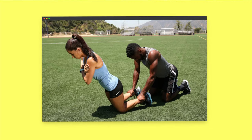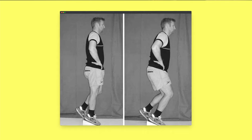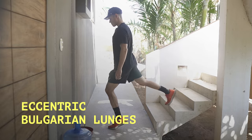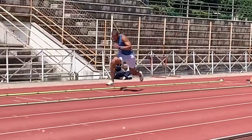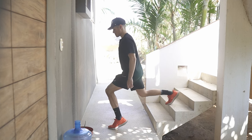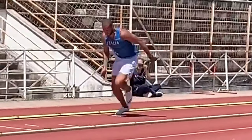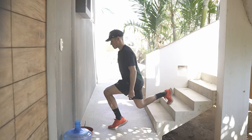Nordic curls are fairly popular, but it's important not to neglect eccentrics for the knees either. One exercise you can do even from home are eccentric Bulgarian lunges with your heels off the ground. This closely resembles the stress that your legs undergo in the early acceleration — bent leg, majority of the weight loaded on the hips and quads, and your heels ideally off the ground. Only thing missing is the horizontal forces, but other than that, it's very specific to early acceleration and requires no equipment.